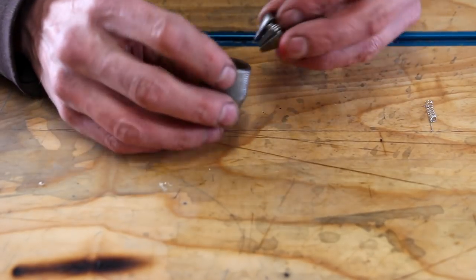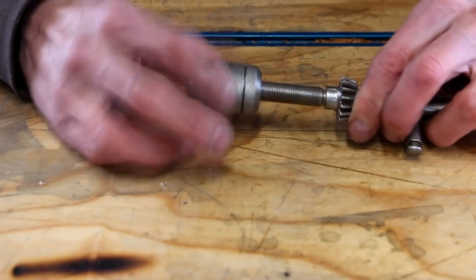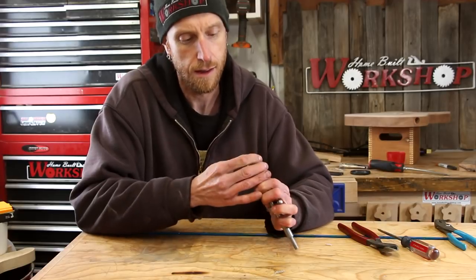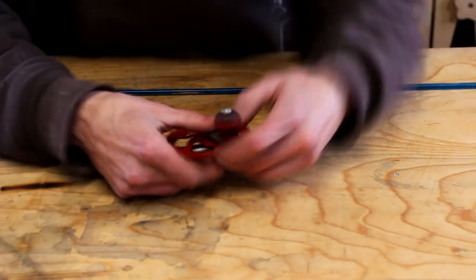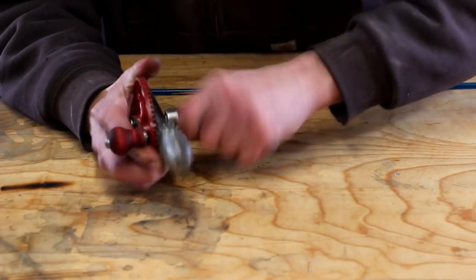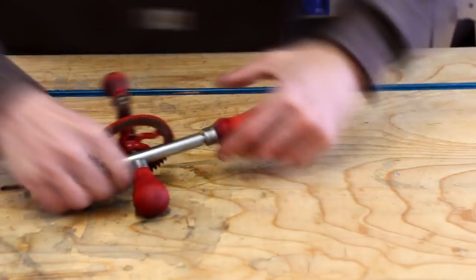Now we'll just take our springy contraption, drop it down in there, and hope that everything stays together. Let's see — do they come out and touch? Yes, they do. We're good. Just a couple of notes on the springs: you may need to experiment a little bit with the size of the drill bit that you wind the wire around. Depending on the amount of spring back you get, you may need a smaller or larger drill bit to fit the application you need.